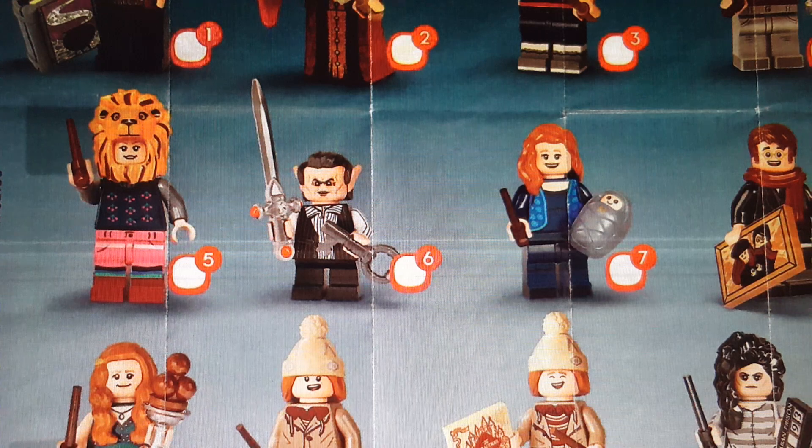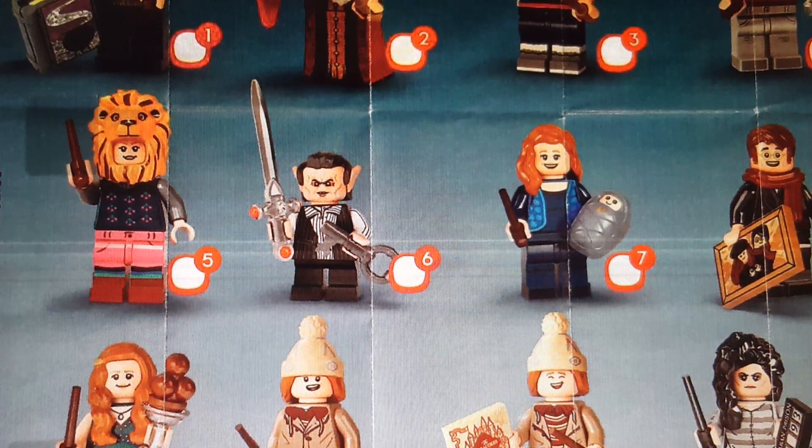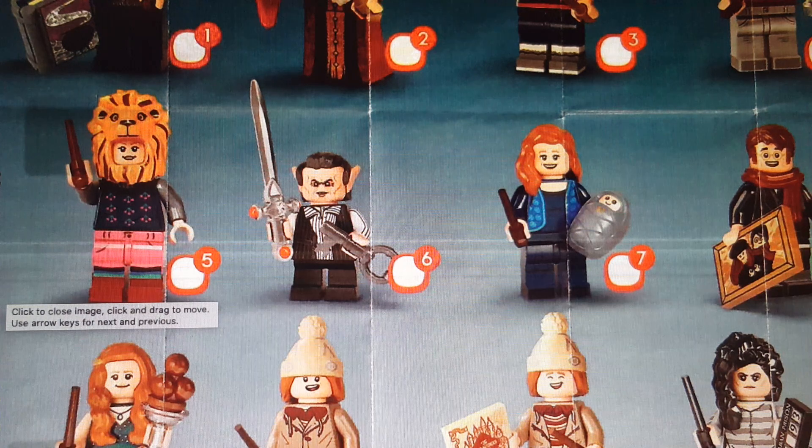Luna has her casual outfit as well, from I believe Half-Blood Prince, with her Gryffindor costume. It's a cool figure and I think that is a new face print. It does suck that her only accessory is a wand, but I guess they put more time and effort into making the lion piece. The Griphook minifigure from Gringotts Bank is really cool. I like the Sword of Gryffindor — I'm not sure if it's new; it looks like something from the Lego Vikings theme but I might be wrong. I think that's a new elf-type hair piece; it's most likely new. The key is just the same key piece, and I like the arm printing. Not the most interesting minifigure, but I like the Sword of Gryffindor, which is super cool. I hope it's a new mold.